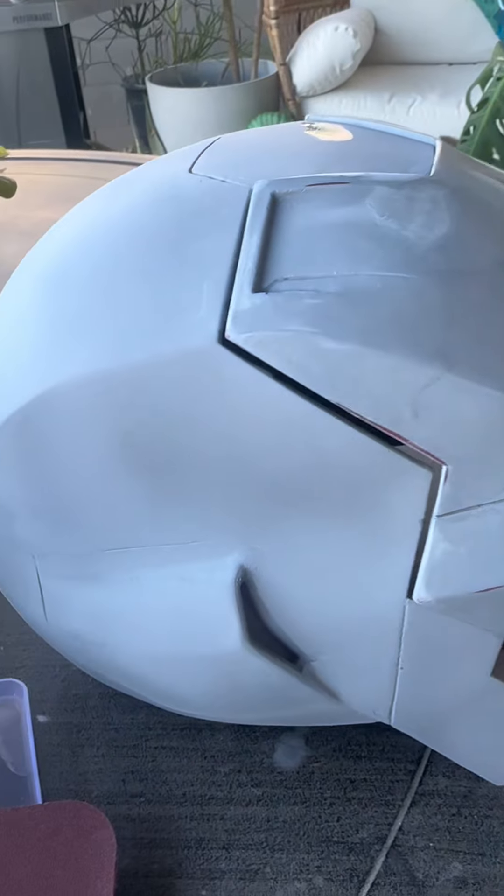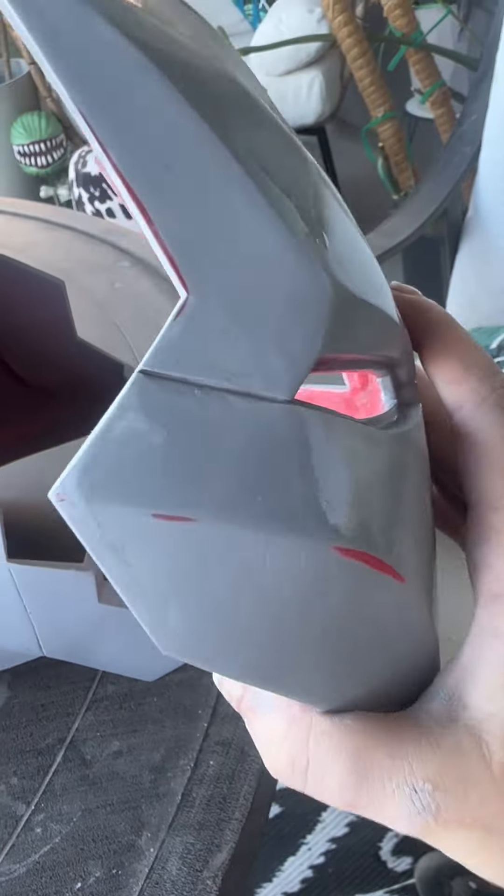There were a couple of big mistakes I made during that process. I had the helmet outside when I was spraying on the filler primer, but I left it outside too long. Living here in Arizona, the weather is hot, the sun is hot, and it caused my prints to warp slightly. So even though it may seem like a small thing, try to take your pieces out of the sun and out of the heat after you've finished spraying. Don't leave them out there for days on end.